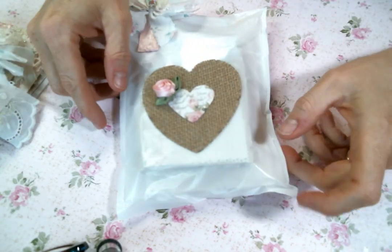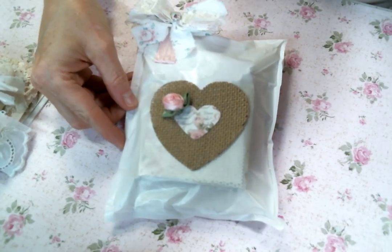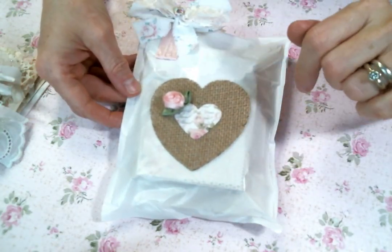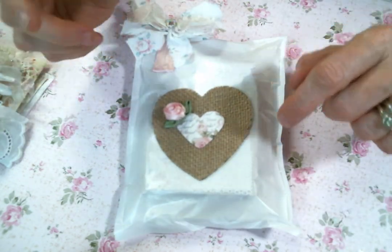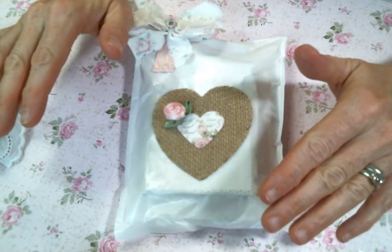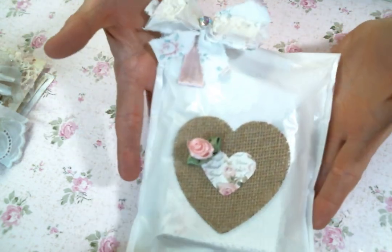Hi everyone, Amy Love here and I'm coming on today to share with you finally the journal embellishment kit that I have been working on. I'm so excited about it. I had to stop myself from making more things because it was just getting out of hand, but I'm thinking I will continue to make more things and perhaps put them individually in my Etsy store. But this is the little kit that I made.